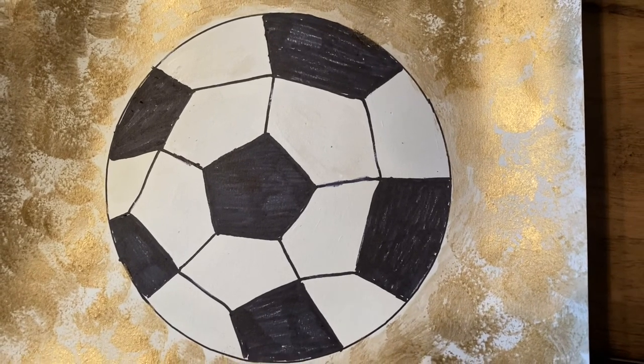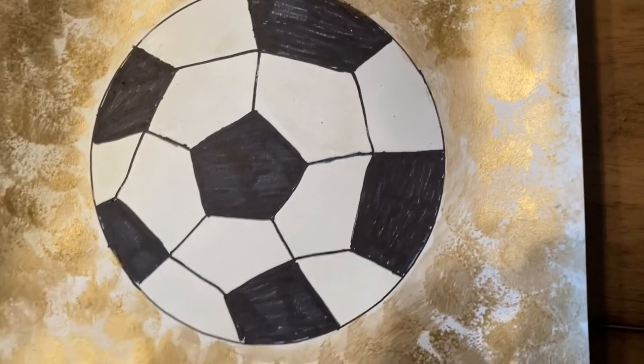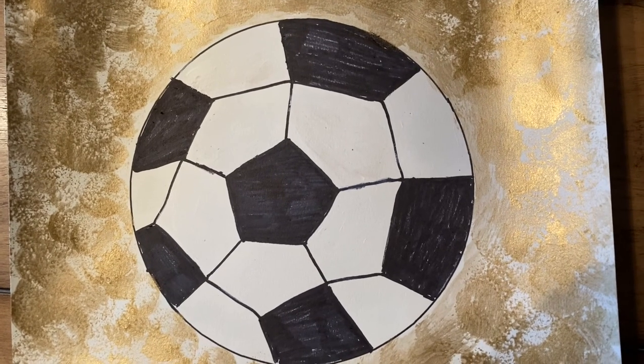Here's my finished soccer ball. It's so beautiful with that gold background. I hope you like this video — subscribe to this channel, and I can't wait to see your creations. Cheers!